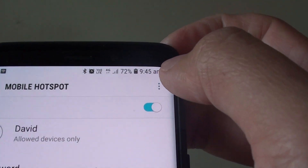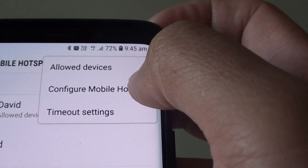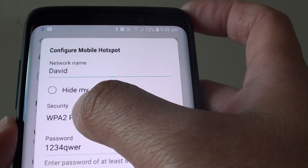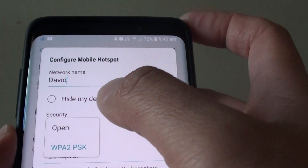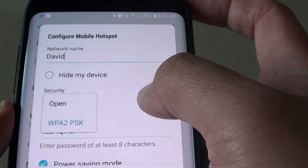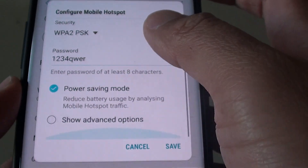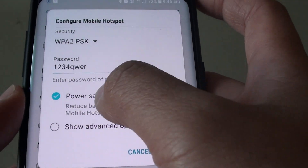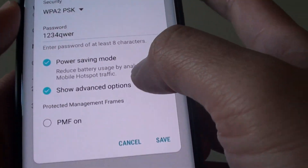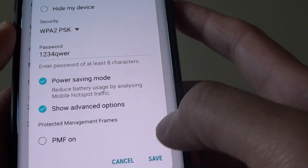If you tap on the menu key at the top you can also configure the mobile hotspot. Here you can change the security type — either open or WPA2PSK security. This is the password we just set. Down here you can use power saving mode or not, and you can tap on Show Advanced Options. Once you're happy with everything, tap on Save.